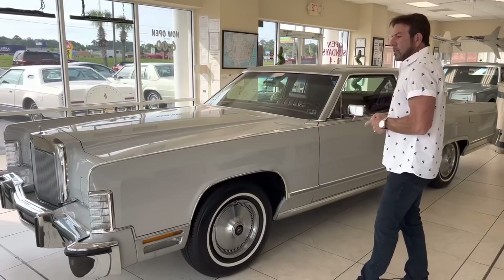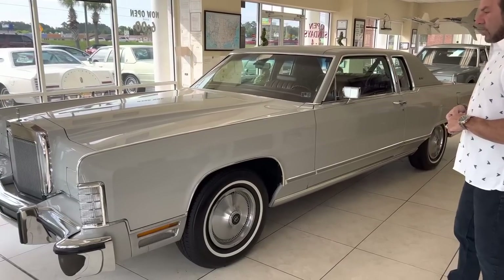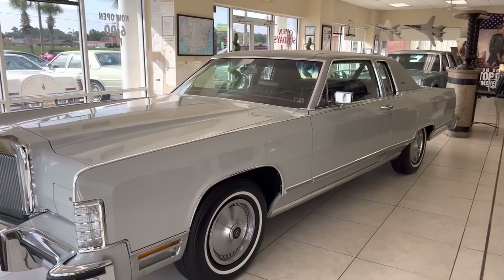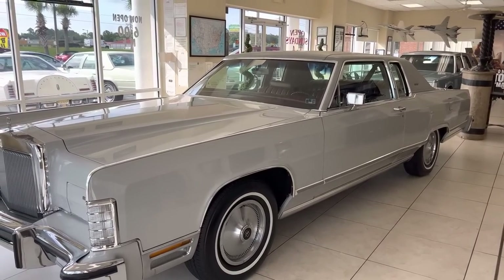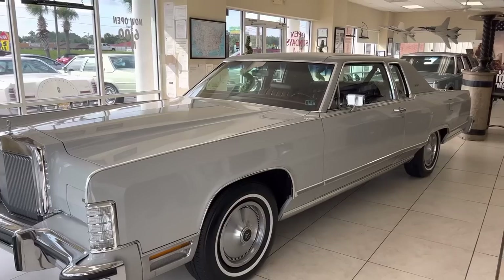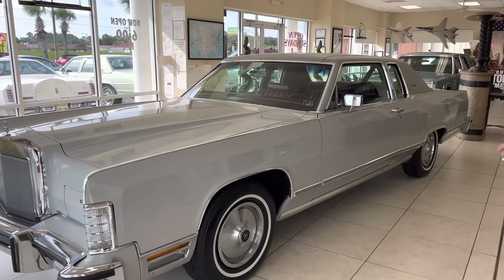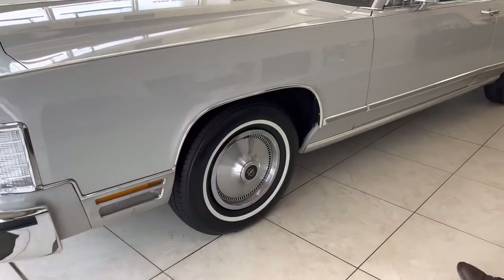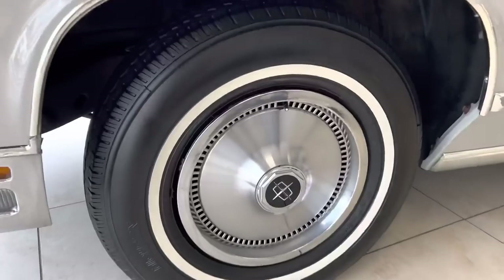So let's get back to the car. This is a two-owner car. It has 12,400 miles on it. It's a really cool color — I'm waiting for the Marty Report to see just how many they made of this color. I call it a dove gray. It's got the deep burgundy leather interior. It's on the original wheels and tires — these are the original Michelins that came on the car when it was sold new in 1979.